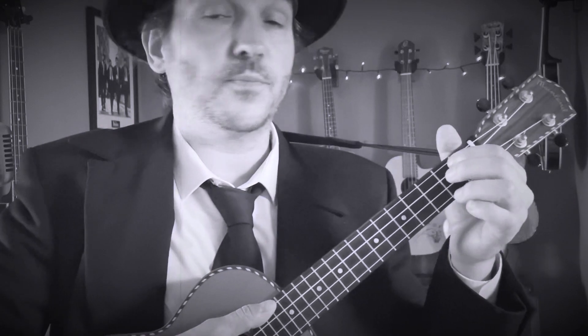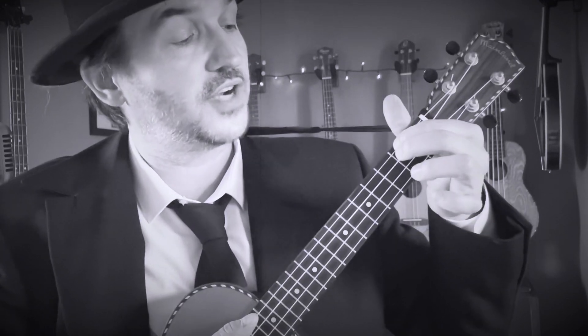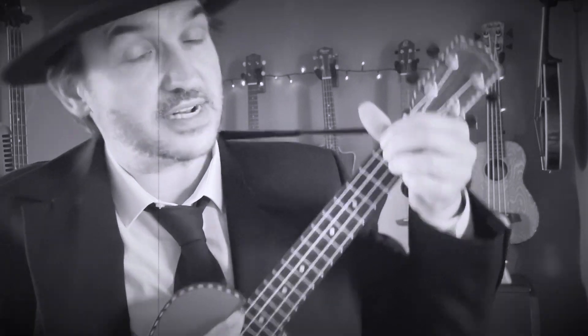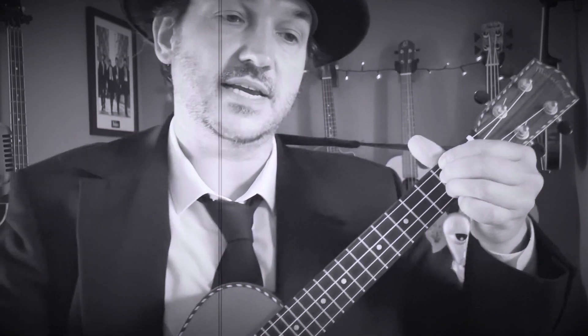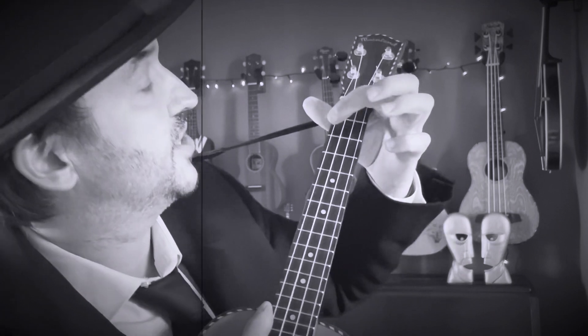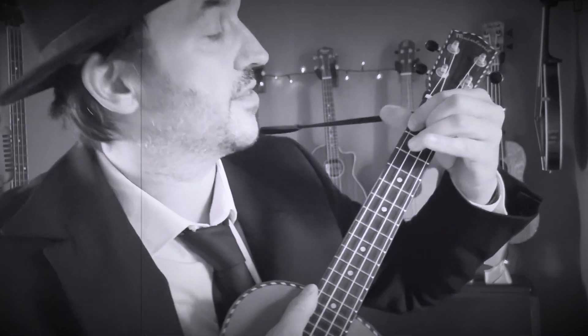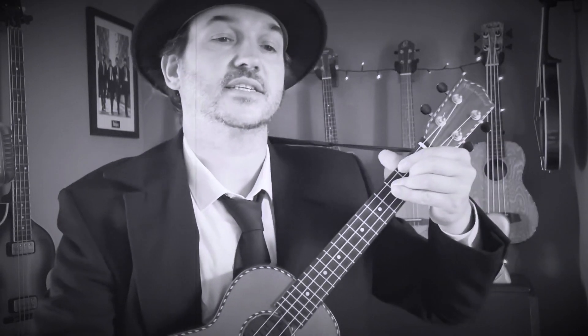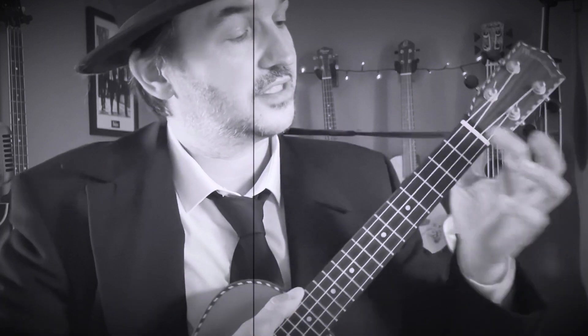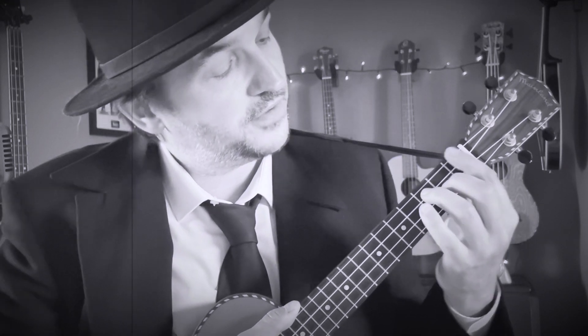The next chord is a D major — quite an easy chord. First finger on the second fret, fourth string; second finger, second fret, third string; and third finger, second fret, second string. That's the D major. Now we've got an F sharp minor six: first finger on the second fret, fourth string; second finger, second fret, second string; and third finger, third fret, third string. Next up, we've got a G sharp seven suspended second: first finger on the first fret; second finger, second fret, second string; third finger, third fret, third string. That's a G sharp seven sus two.